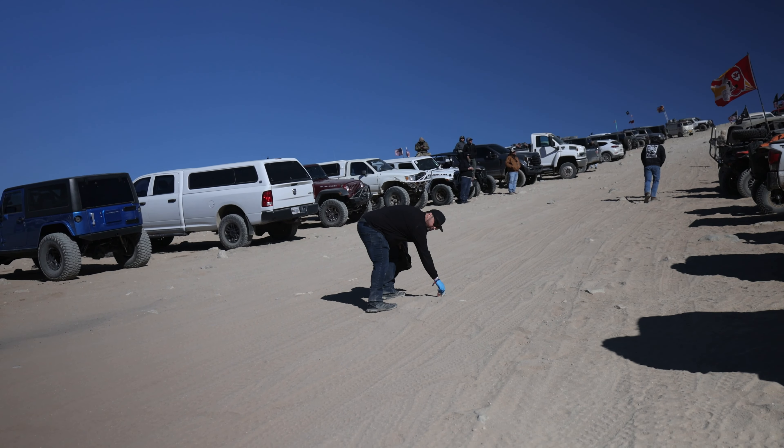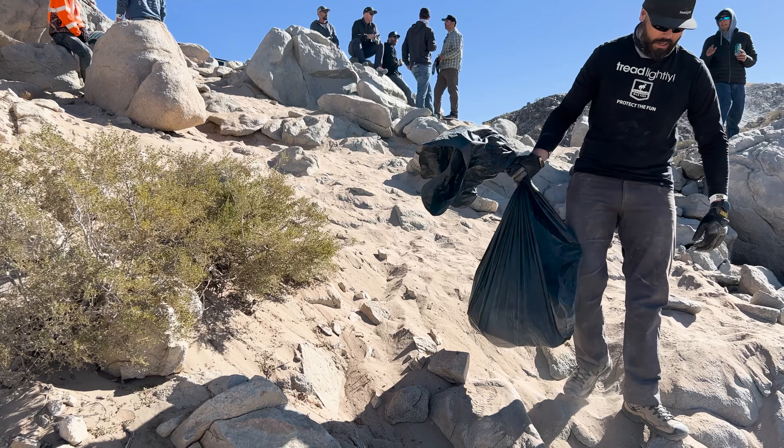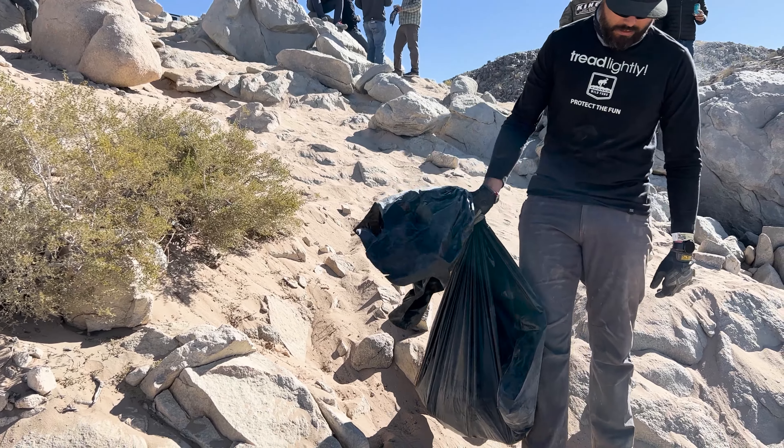When we founded Hypercraft, it was very important for us to provide better technology for a better future. And that better future exists both in the performance of the vehicles that we're powering, as well as the places that we love to recreate. So we're just out here trying to set a good example, picking up after everybody. When you're out there on the trail, pick up after others. This is a privilege for us to be out here on these lands, and let's just keep taking care of these places we love.